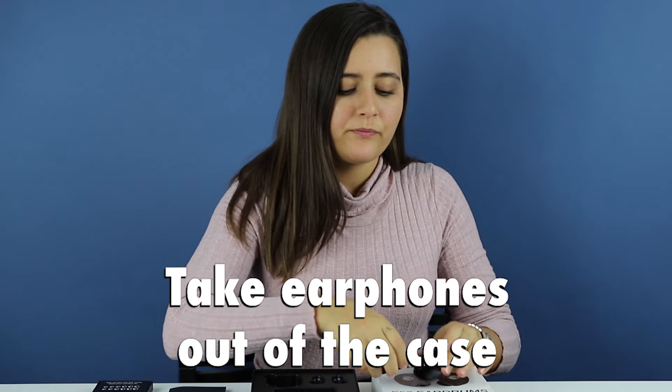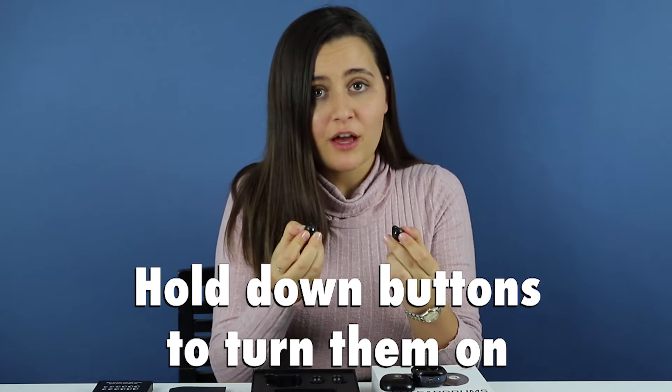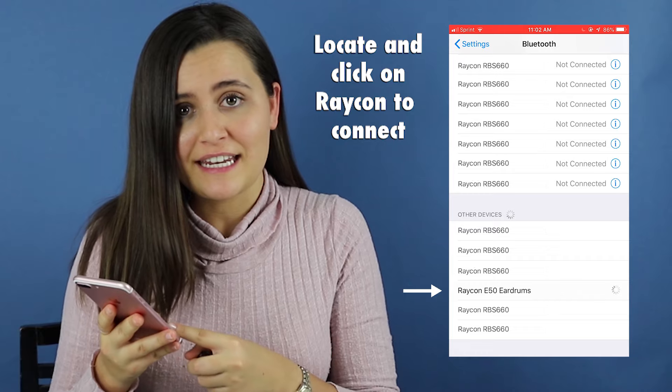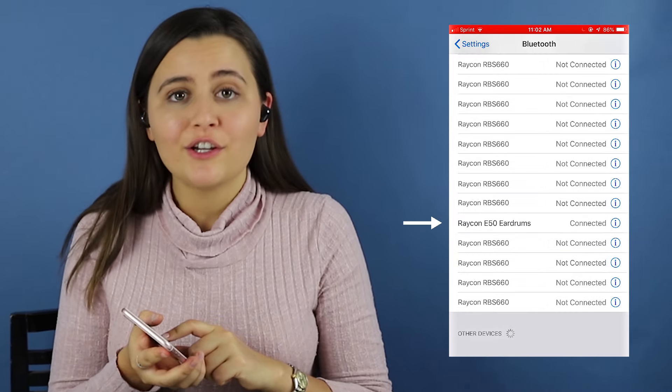Then take them out. Hold both earphones down to turn them on. Then locate and click on Raycon E50s in your phone settings and connect. Once you successfully pair them to your device, your earphones will say 'connected' and that means you're ready to go.